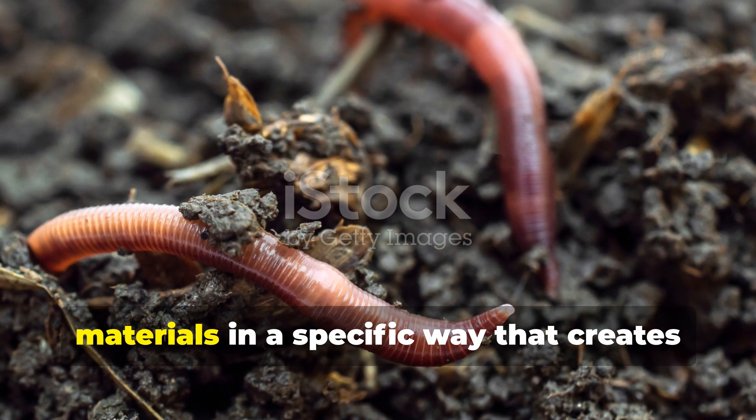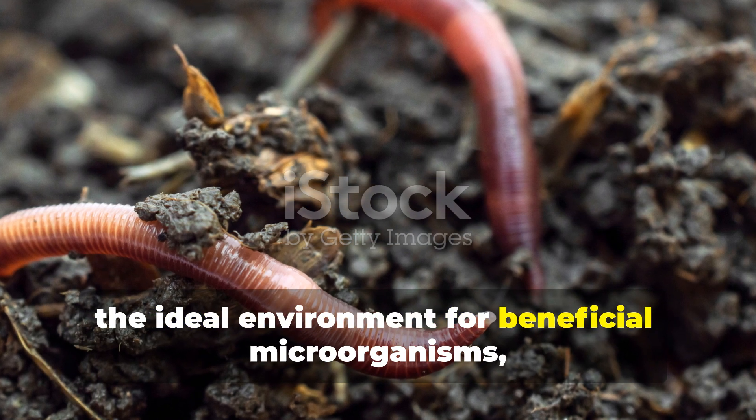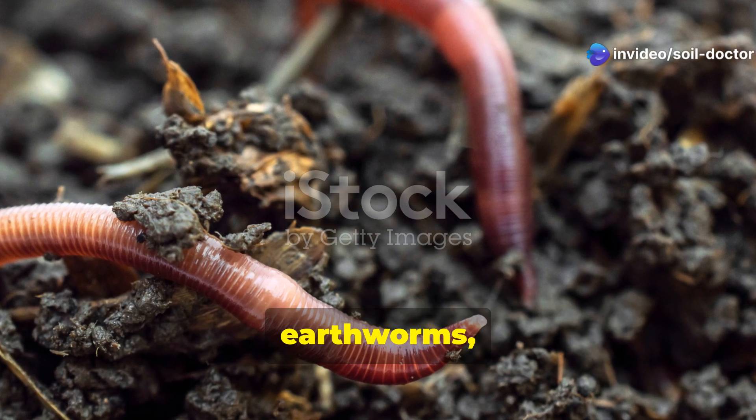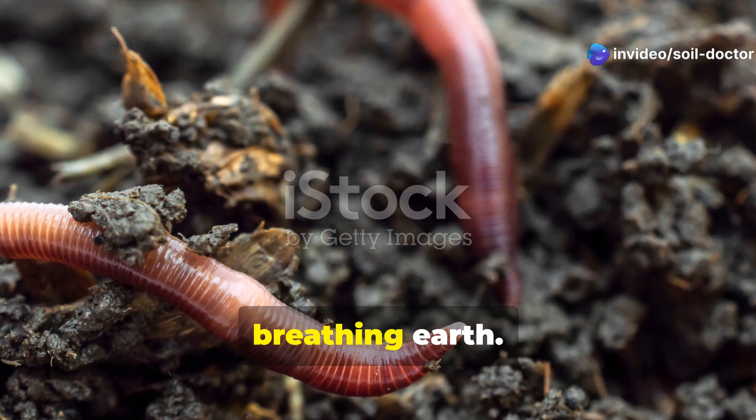The secret lies in layering organic materials in a specific way that creates the ideal environment for beneficial microorganisms, earthworms, and other soil creatures to transform dead matter into living, breathing earth.